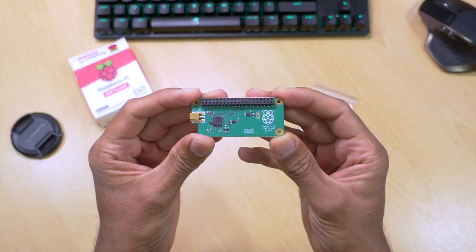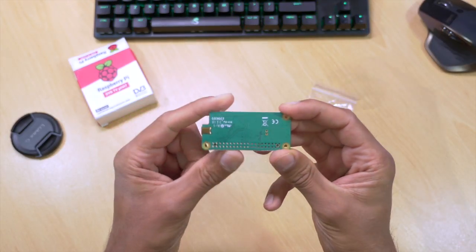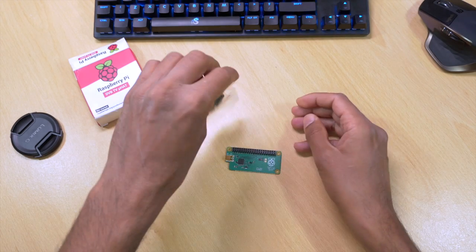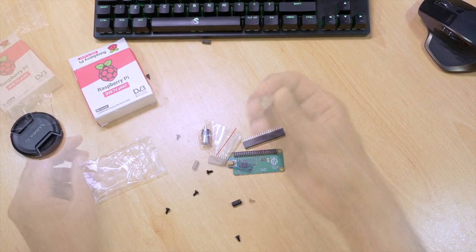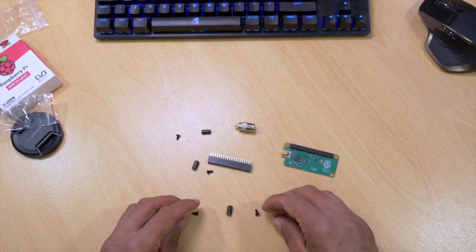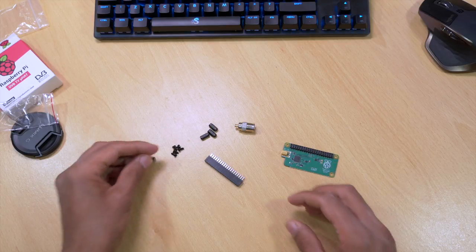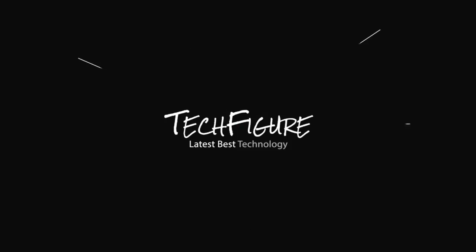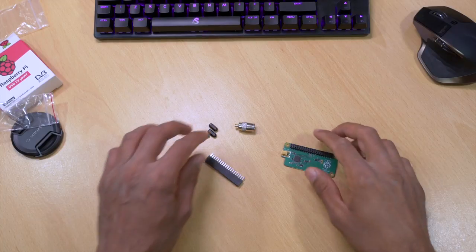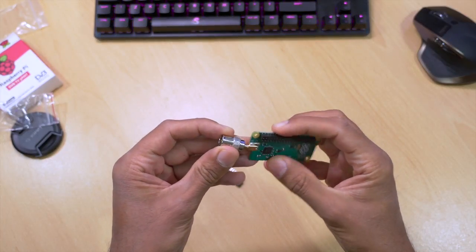Let's take a quick look at the screws and standoffs. The board comes with an aerial adapter, some screws, a 40-way header, and a set of mechanical spacers. The first thing I'm going to do is connect the aerial adapter to the Pi TV — it's quite straightforward, you press it in until it clicks. The next thing is to attach the 40-way header directly onto the Raspberry Pi 4 board — just firmly push it down until you hear a small click.